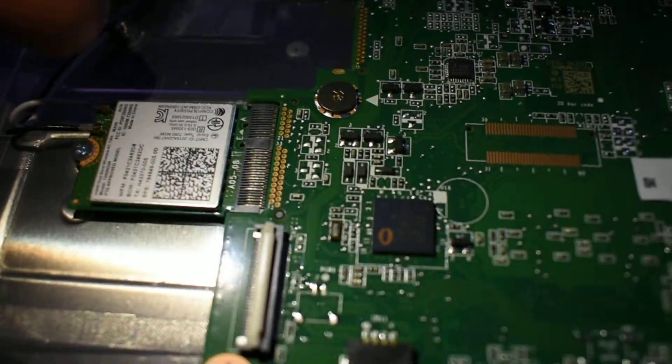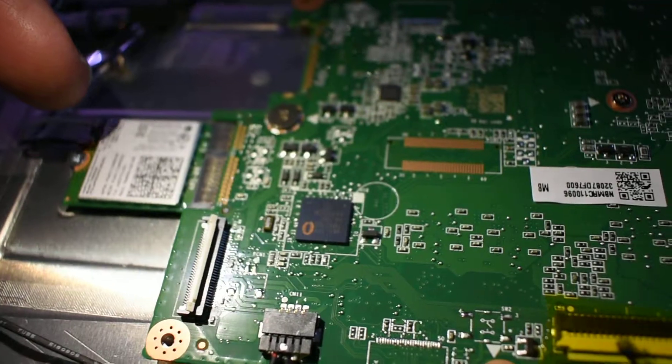There's your Wi-Fi — I think I showed you this before. Your Wi-Fi, probably Bluetooth as well. Card. Not quite sure.